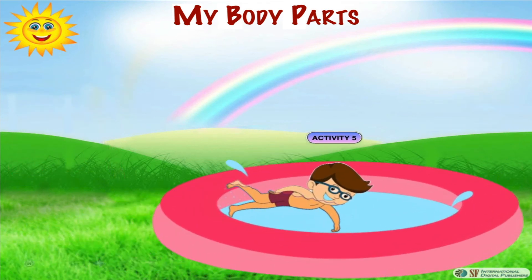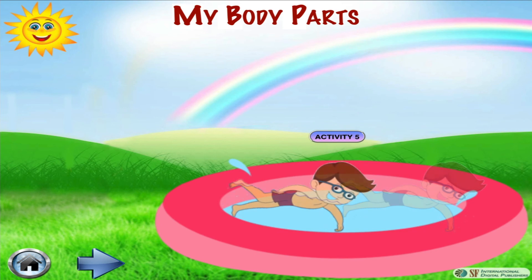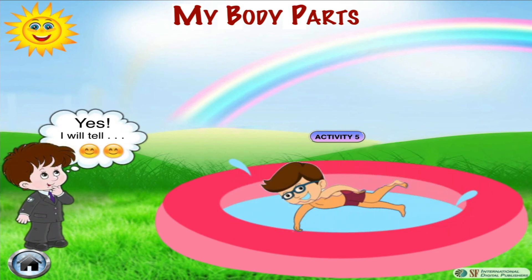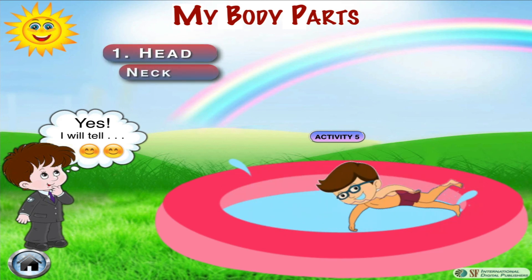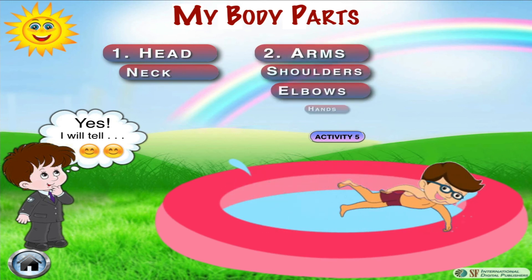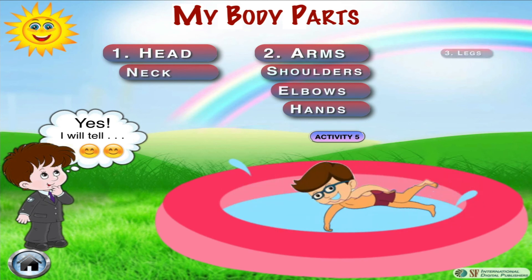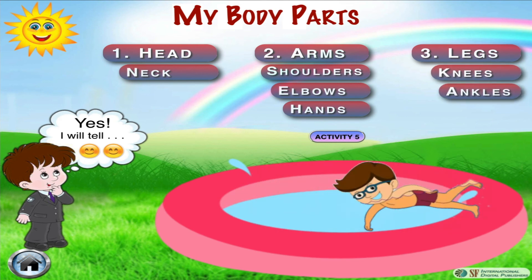Now let's observe Robert while swimming — which body parts is he using? His entire body is helping him in swimming. His neck is supporting him to keep his head out of water. By flapping his legs and feet using his knees and ankles, he is steering himself forward in the water. His arms movement using his shoulders, elbows and hands is helping him to keep his upper body out of water and is also helping him to steer forward.